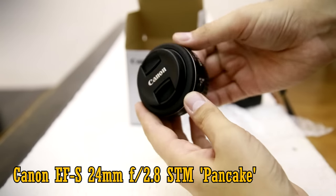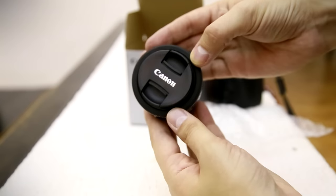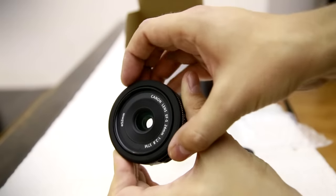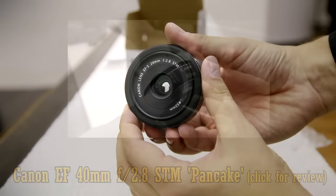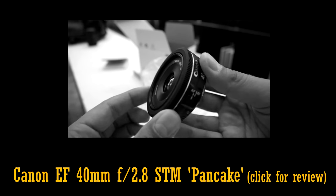No prizes for guessing the unique selling point of this piece of kit. Its tiny size makes it one of the most portable and convenient camera lenses out there. Canon found a lot of success with their previous 40mm pancake lens, which fits both full frame and APS-C cameras.